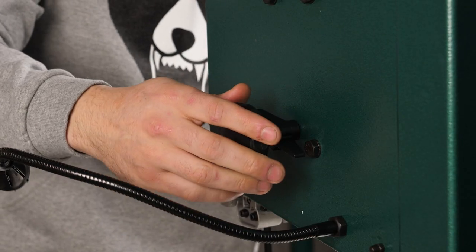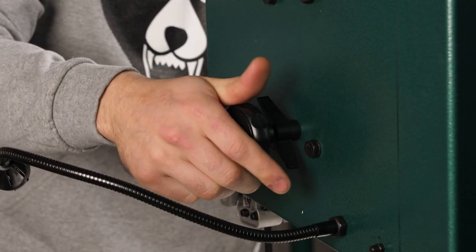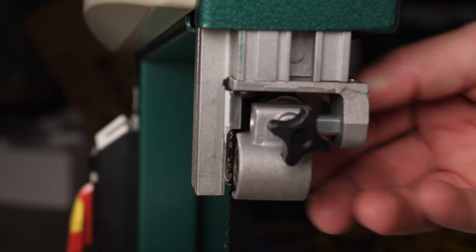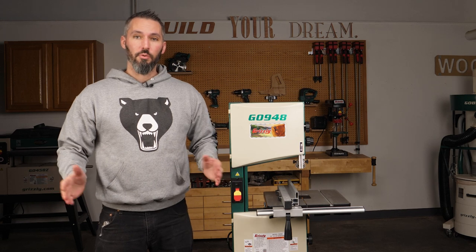Once tension is set, move to the back side of the machine where a knob allows you to move the wheel in and out. That slight movement will move the blade across the width of the wheel — remember, you're going for dead center. Once you're there, lock everything down, then return to your blade guides and ensure they're in the proper position.